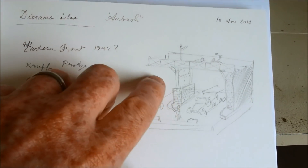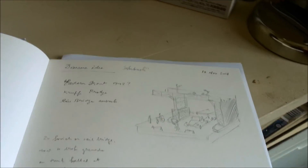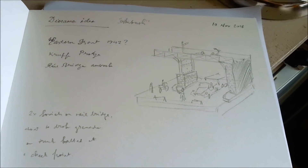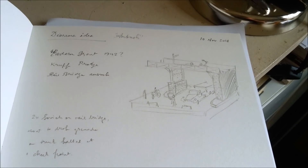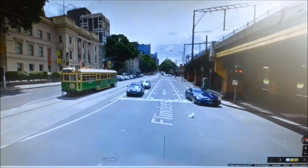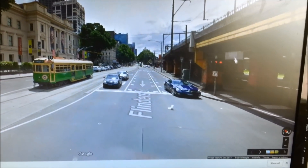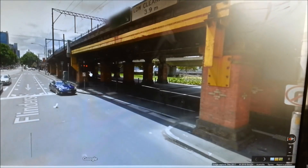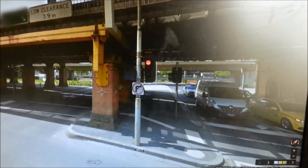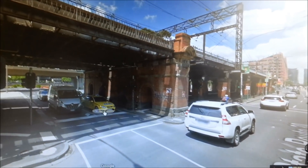The bridge itself is something I've been wanting to build for a little while — I've been wanting to scratch-build one. If you've ever been to Melbourne, or happen to live in Melbourne here in Australia, there's a bridge just near the Immigration Museum. Here we are on Google Street View — you can see a Melbourne tram there — and this bridge here is the bridge that I want to try and build.